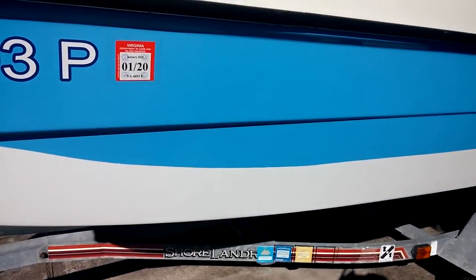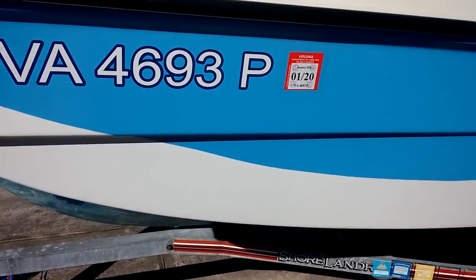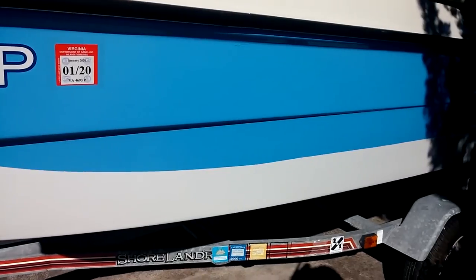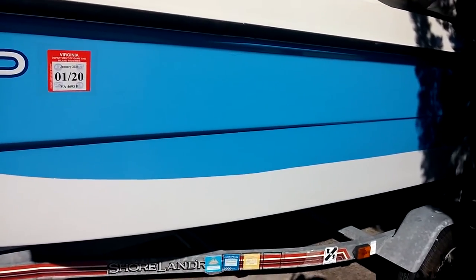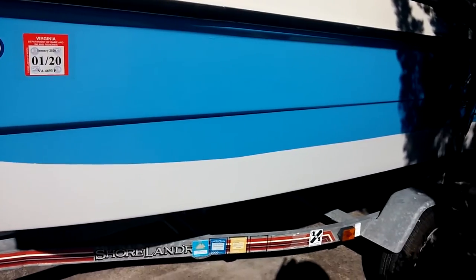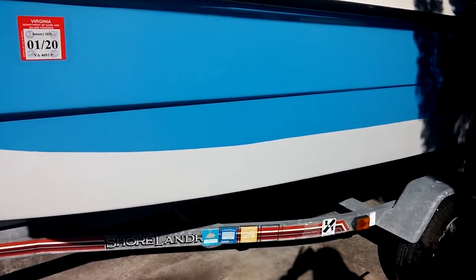This is what the other side looks like right now before the stripes. I also put on the Game of Inland Fisheries sticker, which has to be within six inches of the boat registration number. The first thing I'm going to do is put on the yellow, using the width of the tape as a guide for the yellow tape.